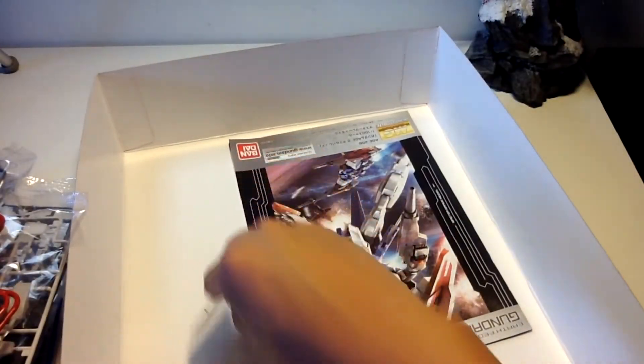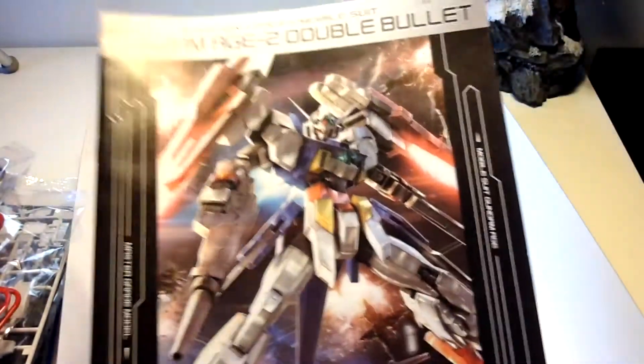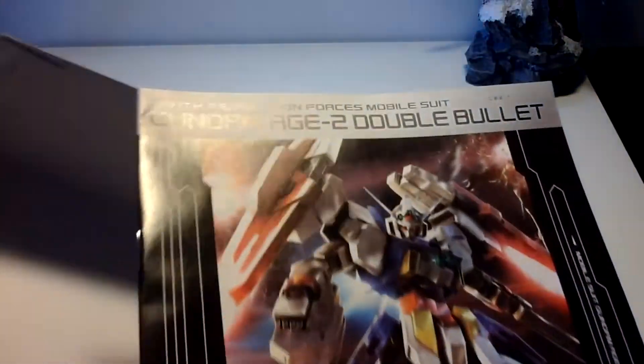And I didn't even notice, but I did get a campaign card in here, so I guess I'll enter that soon. I should probably check the other box if I got anything. And on the bottom here, we have the H2 Double Bullet construction manual.